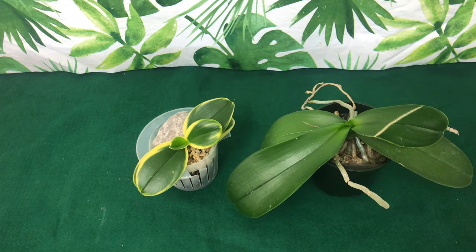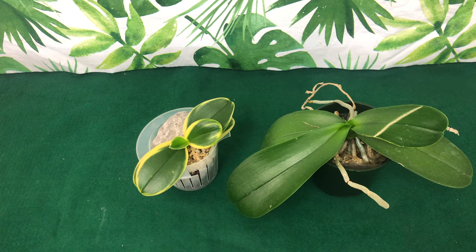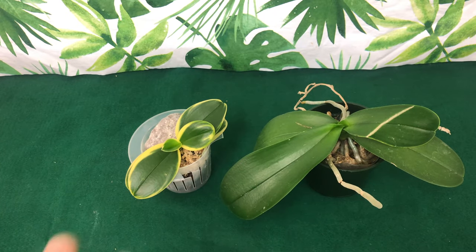If you get them in the summertime and it's in bloom during the summer, you can wait until fall to see if it re-blooms for you and leave it in the pot. In the winter you would have to water it a lot less, which will keep you from over-watering your Phalaenopsis orchids. I would suggest leaving it in there until spring — that's when most people do their repots anyway, giving you plenty of time to get the right pots and the right media.